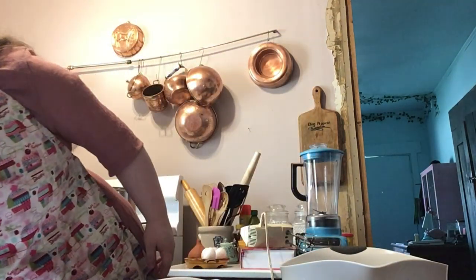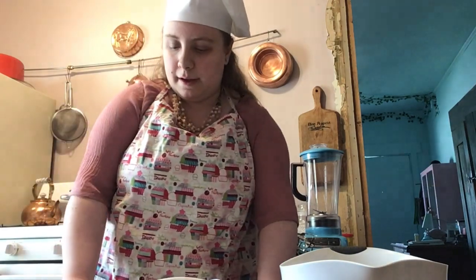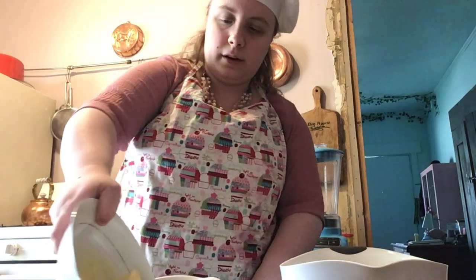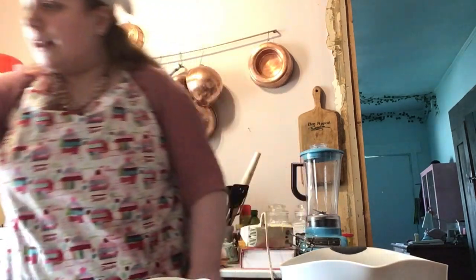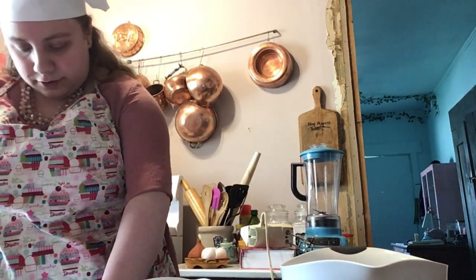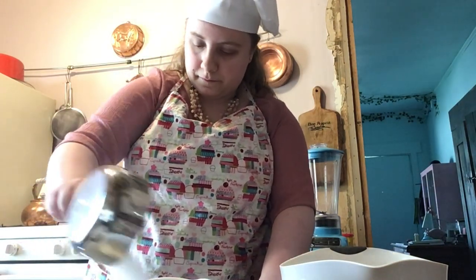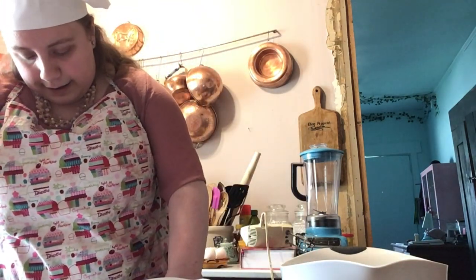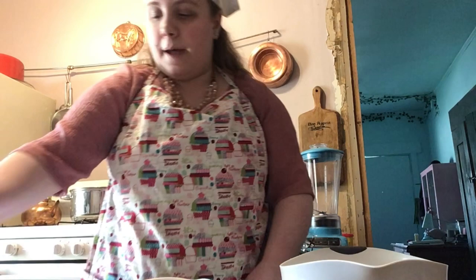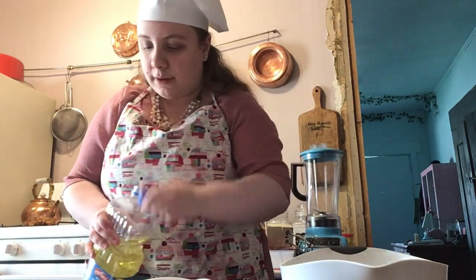We're going to set this aside and move on to the wet ingredients. You're going to need two sticks, or one cup, of softened unsalted butter, one and a half cups of granulated sugar, and half a cup of vegetable oil. If you don't have vegetable oil, a good substitute is canola oil.